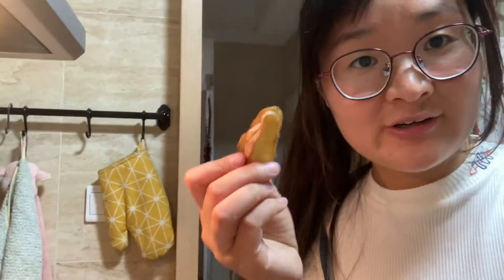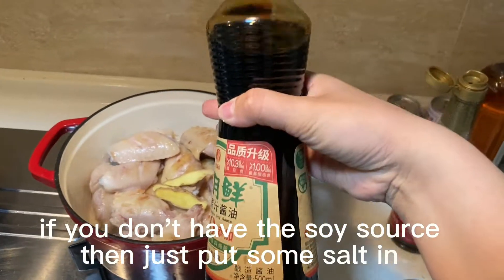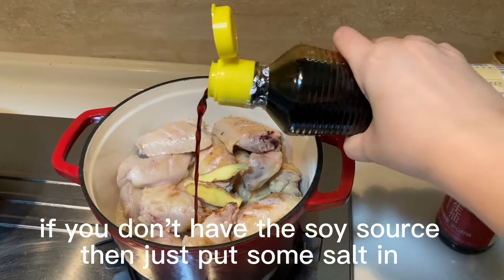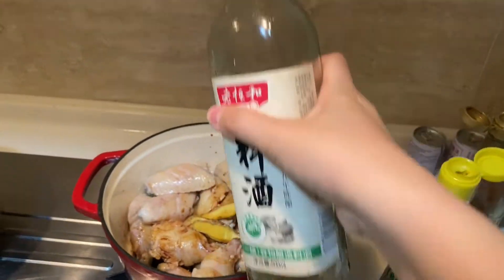Add ginger wine and the Coke — it's so easy. Just prepare some water, then put some ginger in. And then some sauce. For the color, we put this in, and this is the ginger wine.